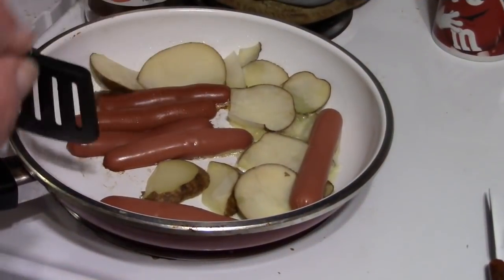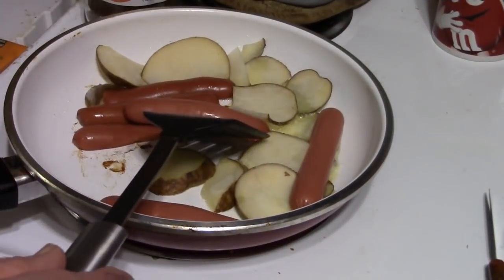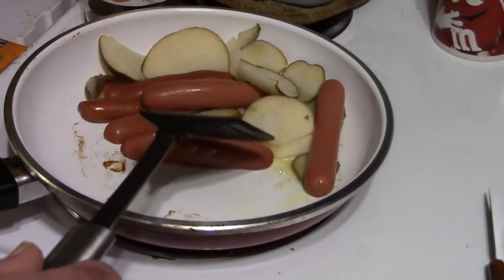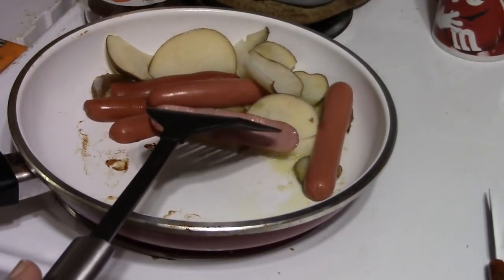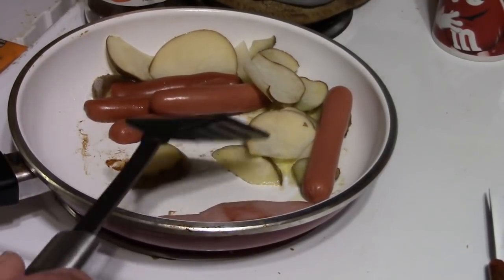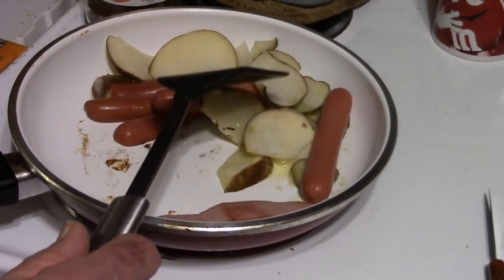It's been cooking for a little bit, so I'll turn everything over and get the other side cooked. I did have non-stick spray in the pan and I also added some olive oil to that, as I always do, for flavor.